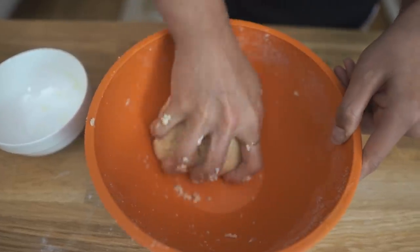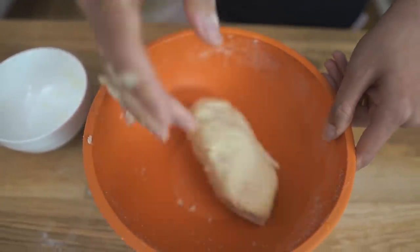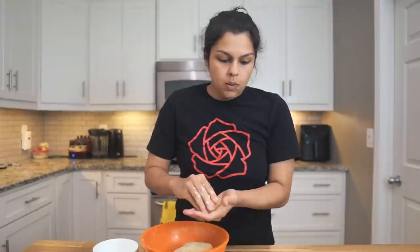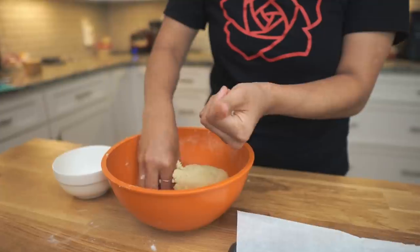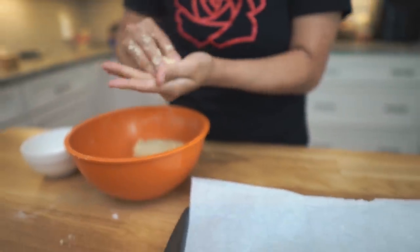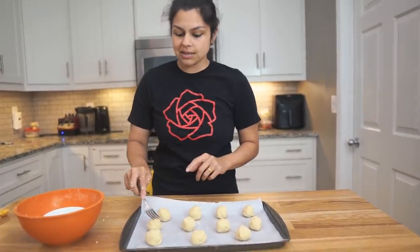Look at that — that is a solid butter cookie dough. So we have our dough. We're just going to form 12 even-sized balls and place them on our parchment paper lined baking sheet, about two inches apart. All right, we have our cookies formed into balls on our baking sheet.